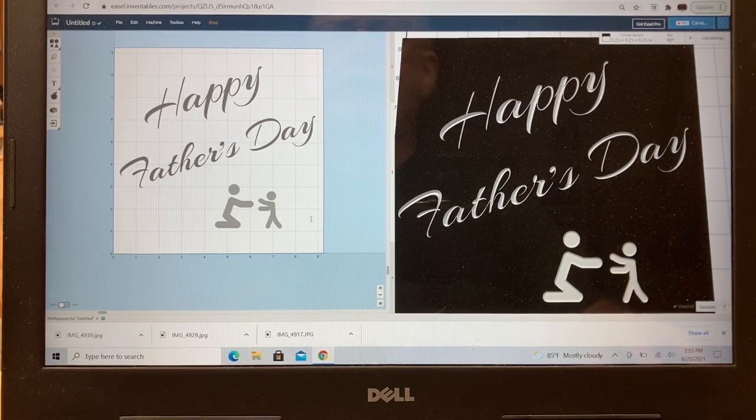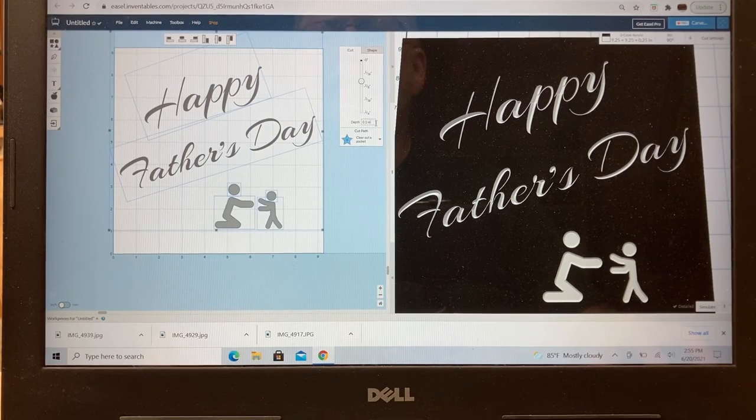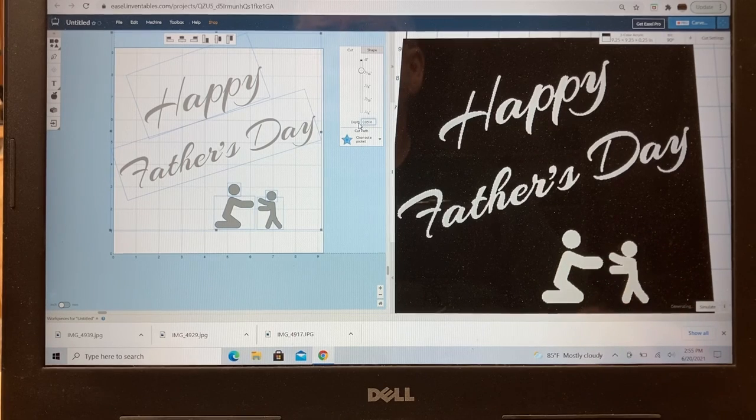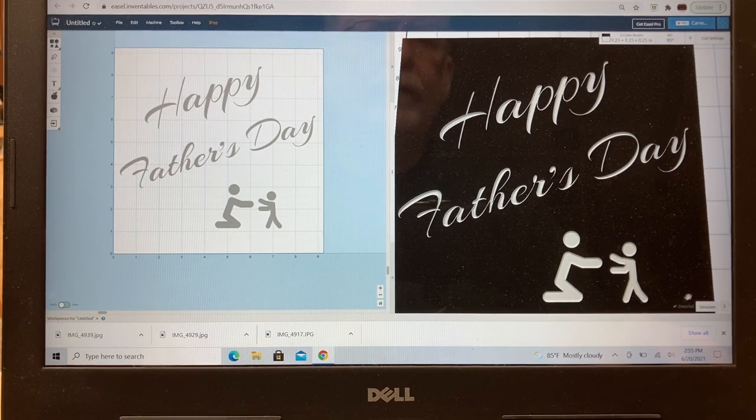The sign is very simple and easy to put together. I'll highlight everything and change the depth to 0.05 inches — that will be plenty deep. That takes care of all the different components and the sign is completely set up. Hitting the detail preview, it looks very nice. The thin lines are going to be interesting to see how they carve.